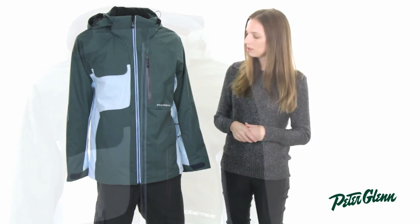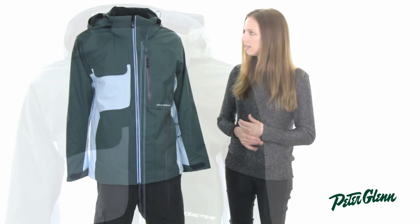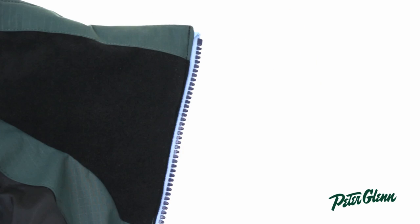This jacket is 10K waterproof, so that's going to be good in pretty much all kinds of conditions. And it has a lot of features, one of which is that there's a fleece lining right up here at the collar, so where it touches the skin, it's going to feel really soft and really warm.